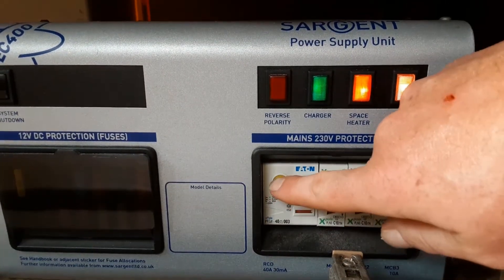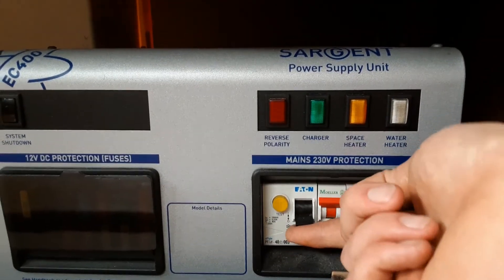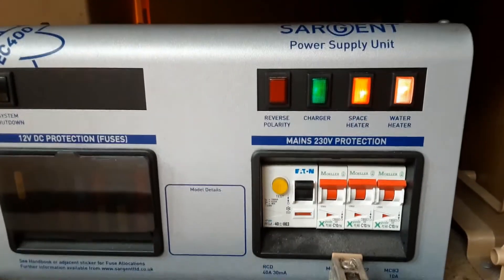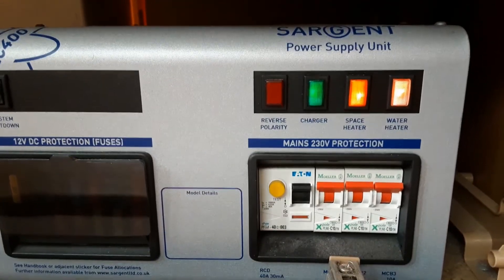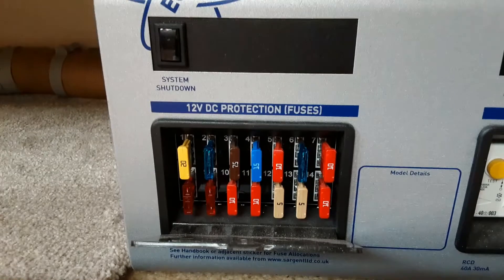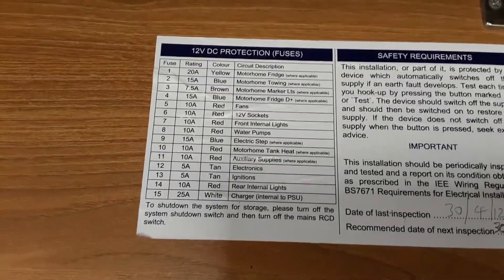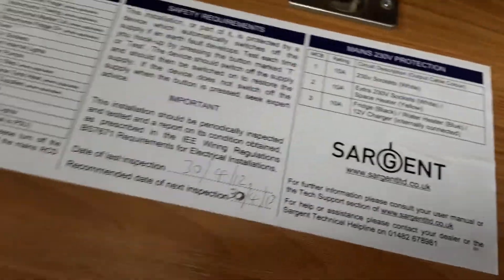Down the bottom you've got your test switch. If this black switch drops to the bottom it means you've got mains power coming from the caravan site. If it stays upright it means you have no power coming from the site. Underneath the panel on the other side you have your 12-volt fuses for the caravan, with a list of what each fuse is for on the door on the right-hand front. You also have your 240-volt trip switches on the right-hand side.